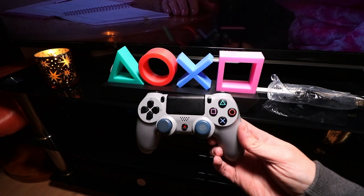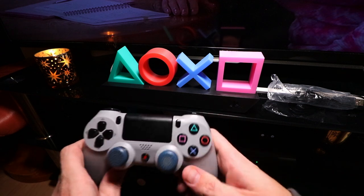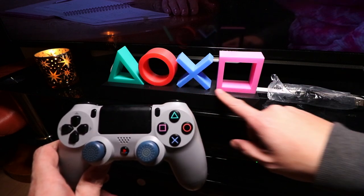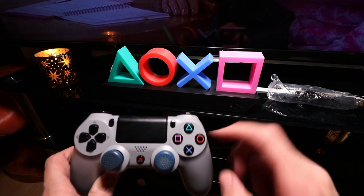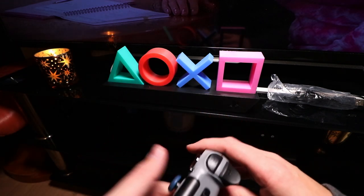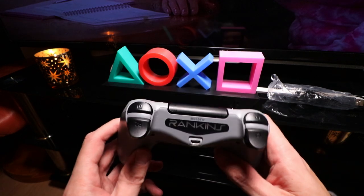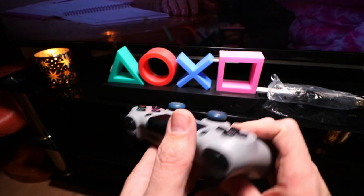So of course this is obviously what it looks like — you've got your X, your square, your triangle and your circle, and obviously that depicts it right here on your PS4 controller. I don't know whether I've showed you this console pad before — this is the 20th anniversary one, and obviously I've got my name on the top right there.